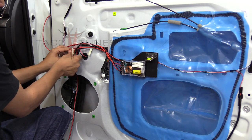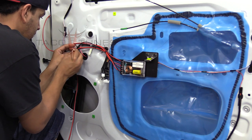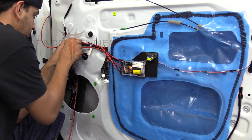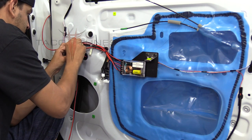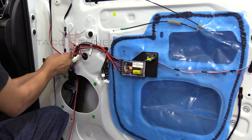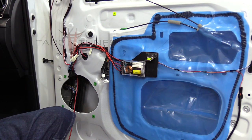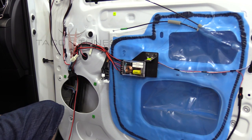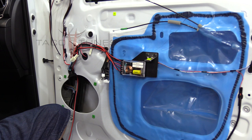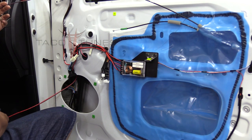It's usually best whenever you're running wire to try and follow the current stock wiring location — that way you know the manufacturer has made room for that under the door panels. Always try to follow the stock wiring paths. He's going to follow that same path for the wire running in the door and zip tie it out of the way to ensure it doesn't interfere or get in the way of the window.